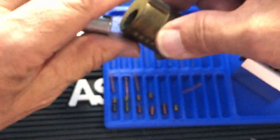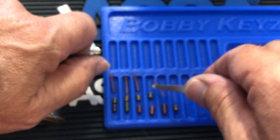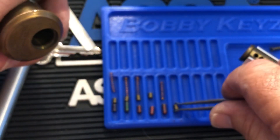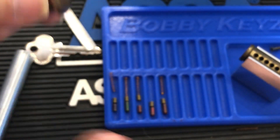Did we lose a pin? I think we got everything. Got everybody here. I seem to be missing a spring. I don't know — maybe you guys saw where it went. There it is.